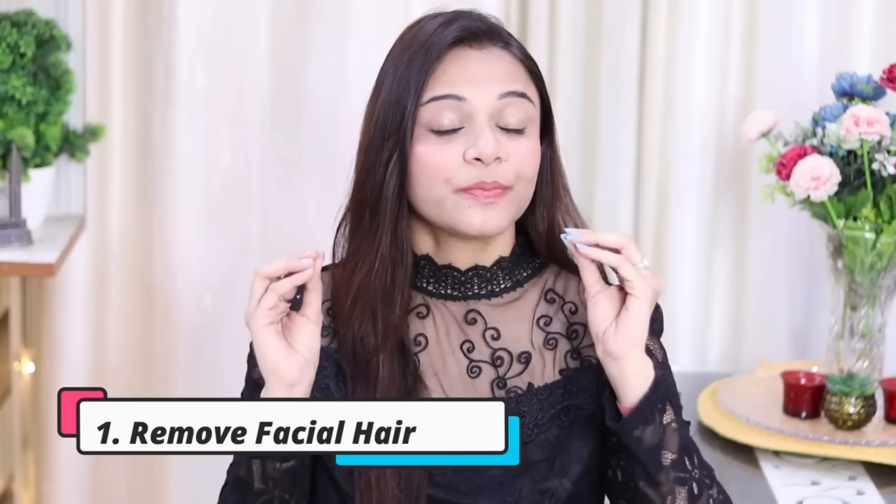In the first tip, I would suggest you all to remove your facial hair regularly. Your personality looks very good when you take care of facial hair and eyebrows. You can see how your personality is uplifted.